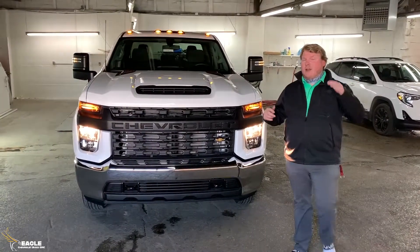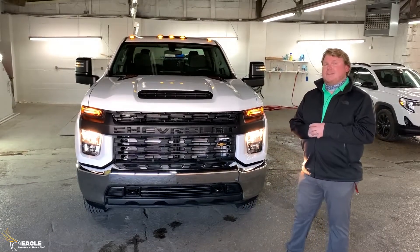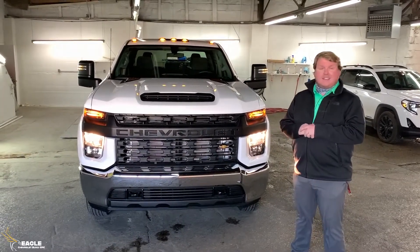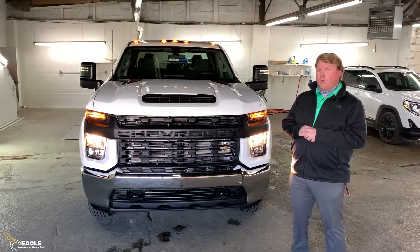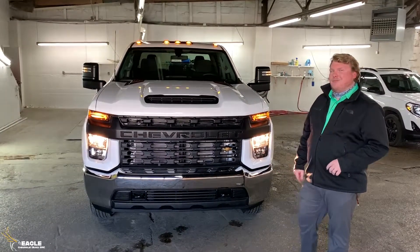If you're interested in this truck, please come down and see us at 329 East Main Street in Moorhead, Kentucky, or give us a call at 606-784-6411, and you can take this baby for a test drive and maybe take it home. Thanks, guys.